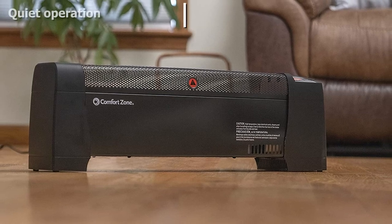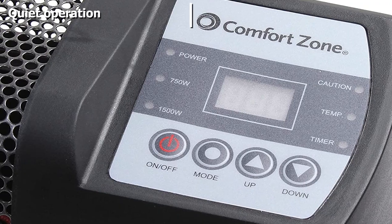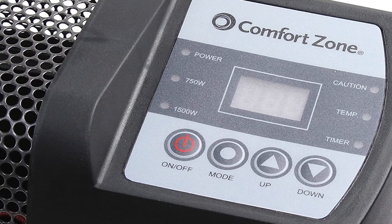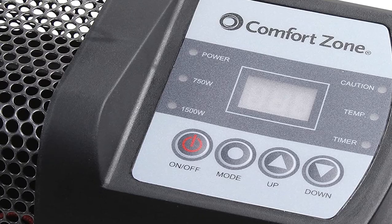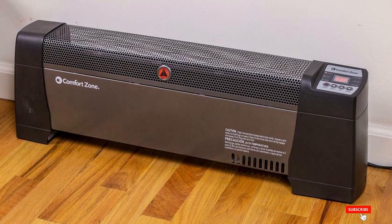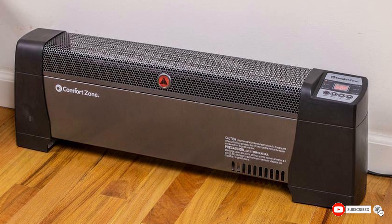Dent-proof ends protect the unit from accidental kicks, and there's no need to purchase a separate thermostat, as the Comfort Zone unit uses a digital panel on its side. At just 30 inches long and 10 inches high, this standalone baseboard heater is small enough to move from room to room. Extra features include a tip-over safety switch and housing that keeps the exterior cool.